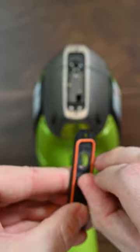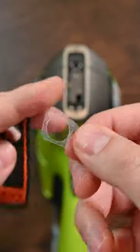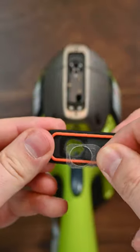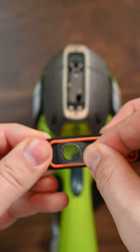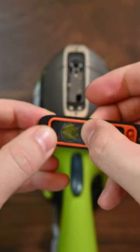The window is right here. I'm going to grab this tab and pull the window off. Then I'm going to take the new window and align it with this hole — just like this — and press the window down.